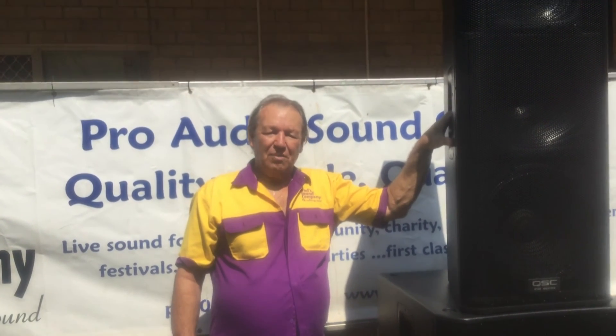All our gear is top quality, and this is a good example of the equipment we offer. Brad from Brad's Sound Company, signing out. Bye for now.